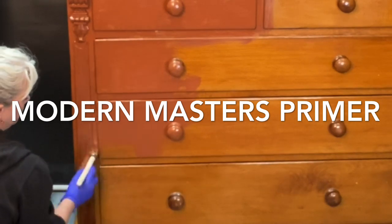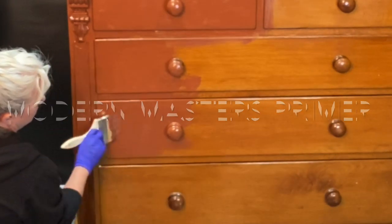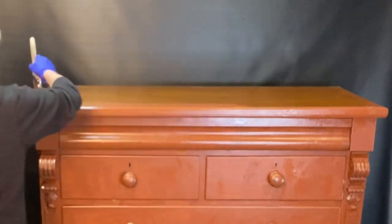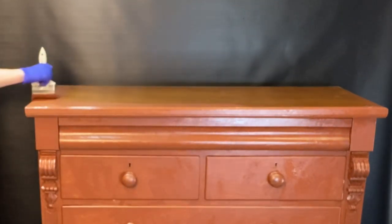We are going to put an entire coat on like this and then we're going to let it dry. Then we're going to do another one — coat number two after 30 minutes, applied in the same fashion.